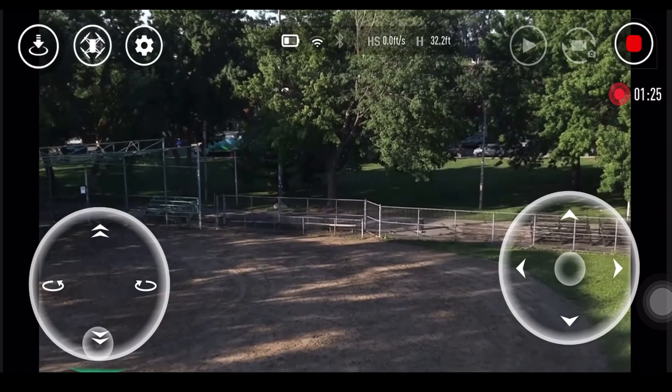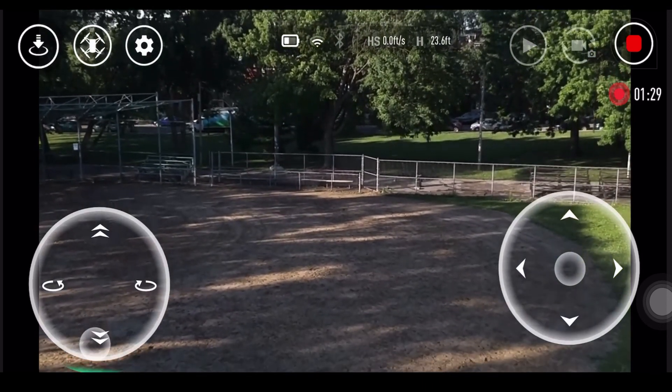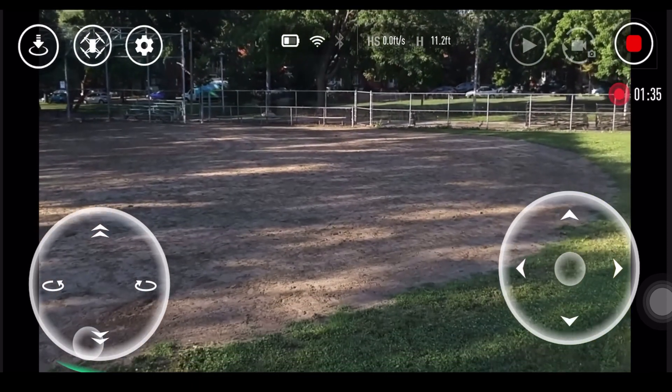It can fly a maximum of 13 minutes. So once you charge it, it can fly up to 13 minutes, and after that you need to recharge and fly it again.